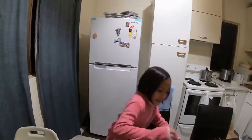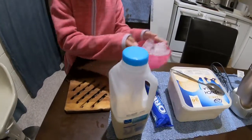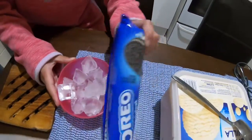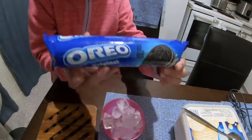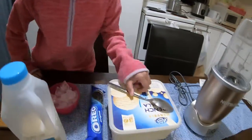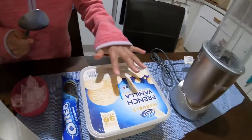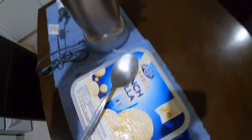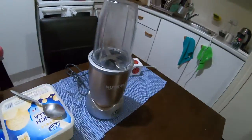Hi, it's me Andrea and today we're gonna make an Oreo milkshake. The things you're gonna need are milk, ice, Oreos — I've got the original Oreos — a spoon, ice cream, and you also need a blender.